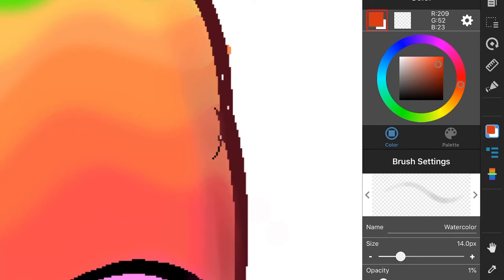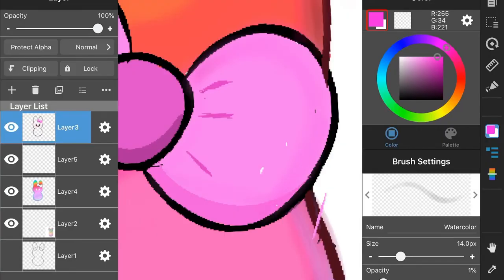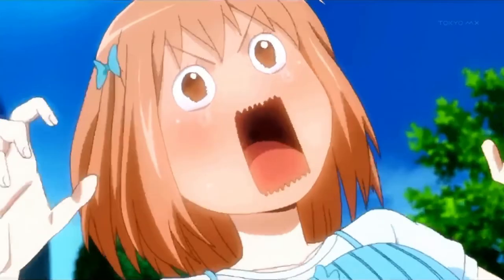I'm actually voiceover-ing for this video, so that's why I'm kind of explaining everything, but also very confused at the same time. Now I'm adding shadows to the bow, which is kind of hard to see but you can tell it's a bit darker in the corners. And some of that — it looks nothing like it, but it's okay.